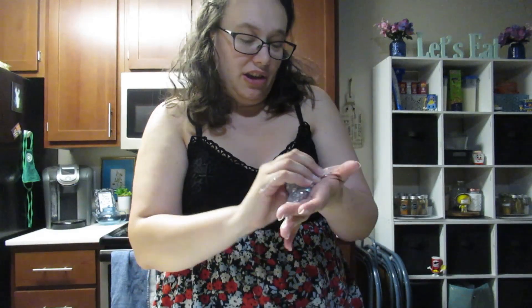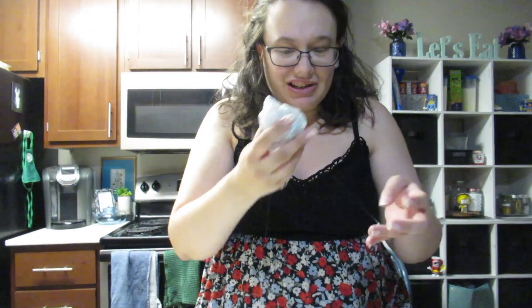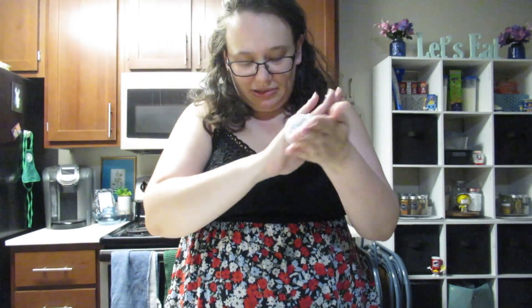This one is Orb Disco Fever by Orb, and it's the goat of all time. It's scented, apparently. What is it scented like? I smell cherries. I don't know how much it smells or something.